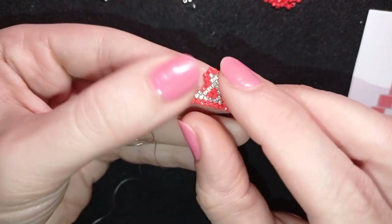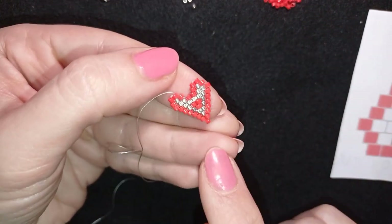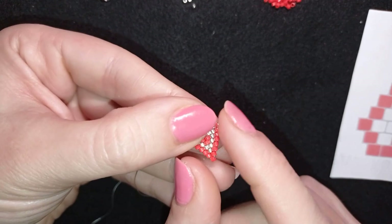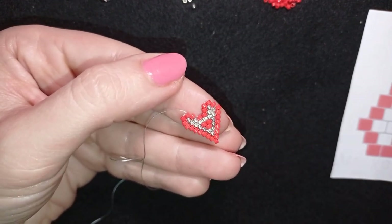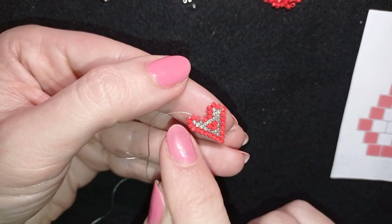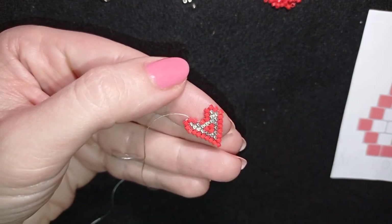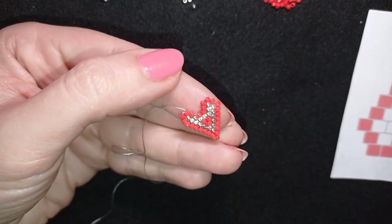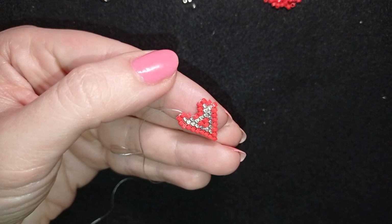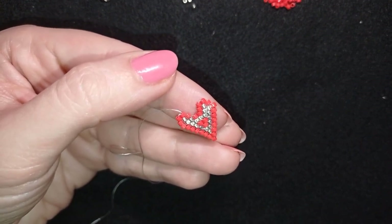Now guys I want to repeat these steps - make another two hearts the same way I showed you. But with the next hearts I'm making, I will inverse the colors: silver will be the border and red will be the center. It's not obligatory - you could do them absolutely the same way, but I just like inversing the colors. If you don't want to, don't worry.